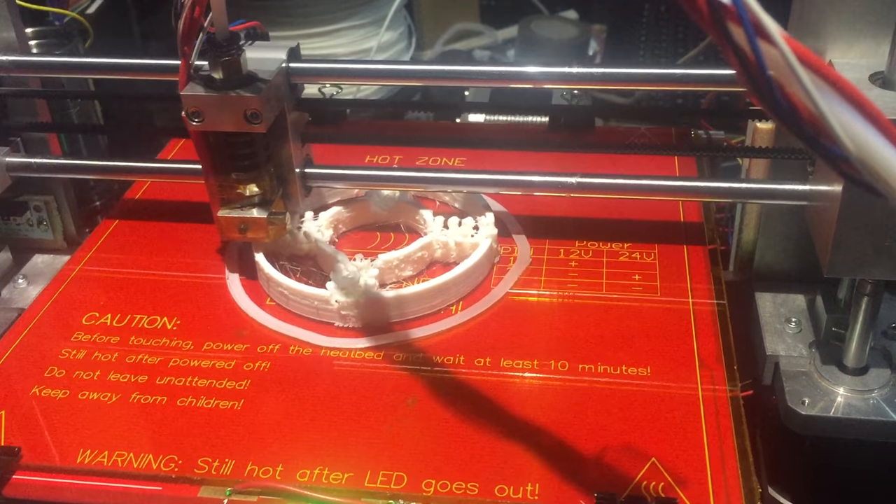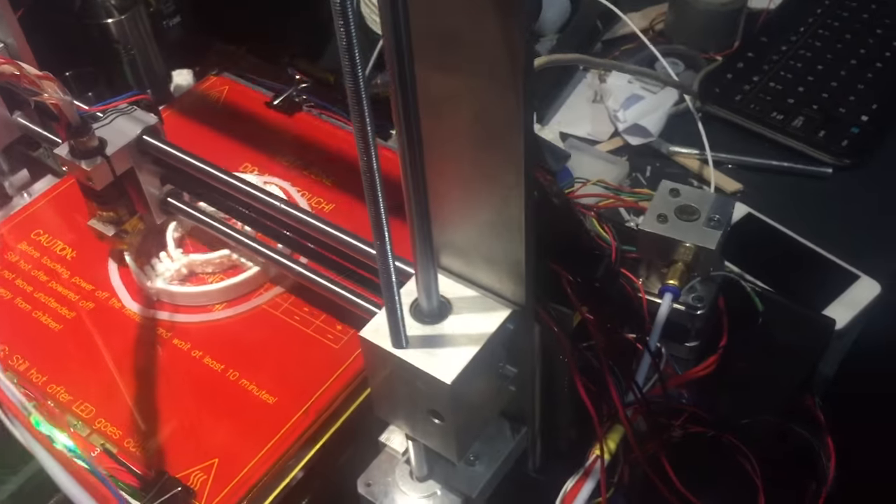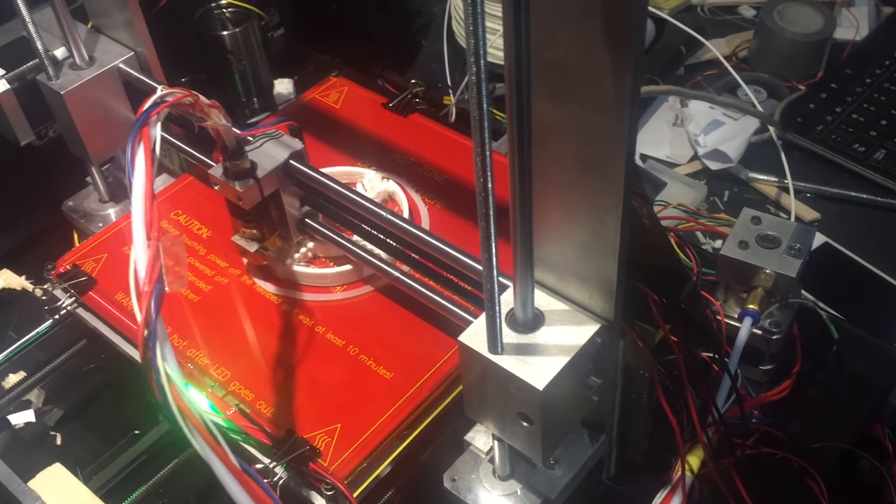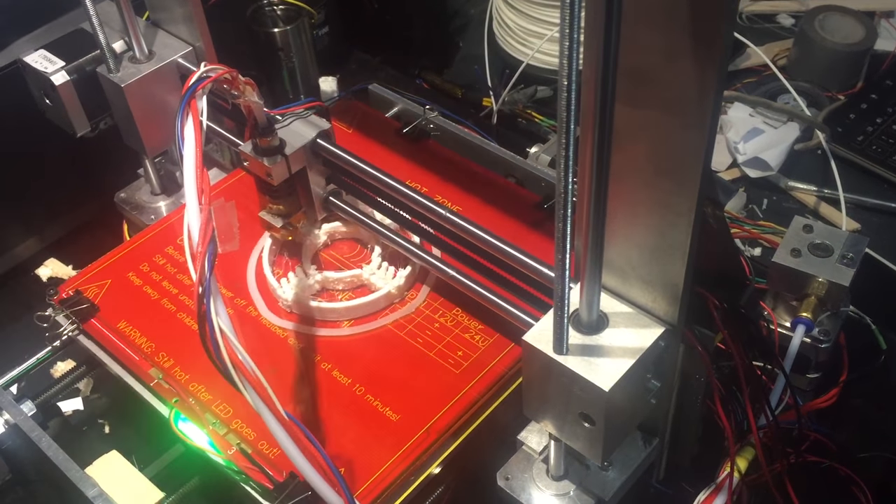He's able to get perfect curves with text on the products. There's no sharp edges and it's really strong. The measurements he's able to get out of it are very accurate as well.